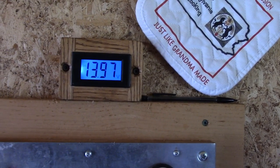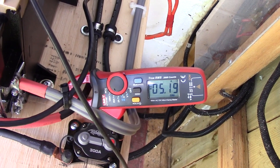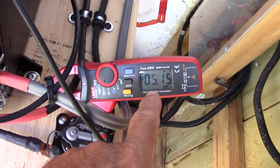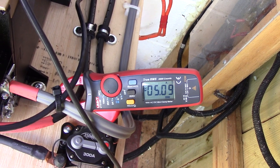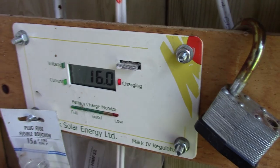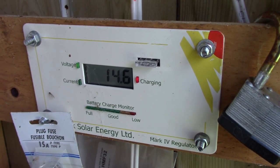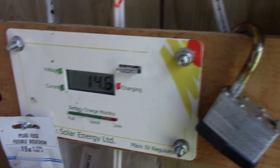I'll take you out to the control panel again and show you what it looks like when the fridge is on - I just heard the fridge kick on now. I tried my Fluke - it's exactly the same as this one here - 5 amps, and that's with the fridge running. And if you take a look at my control panel: 16 amps. It's charging and voltage is 14.6.